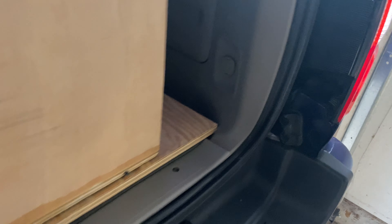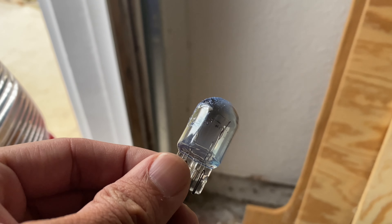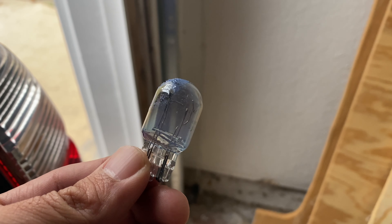We got both sides in. Done — two minute fix. This was the burnt out one on the driver side. So quick and easy.